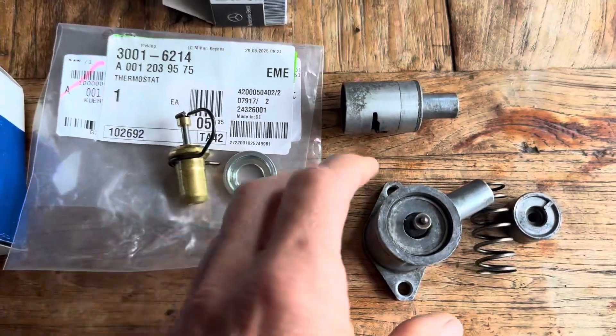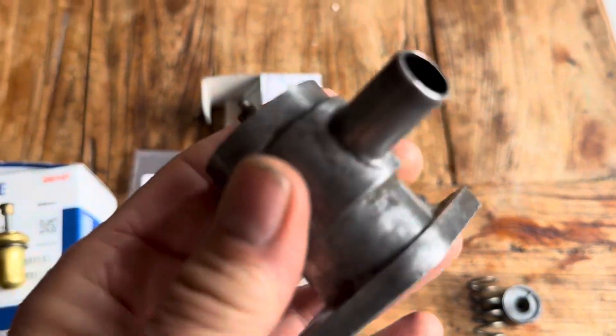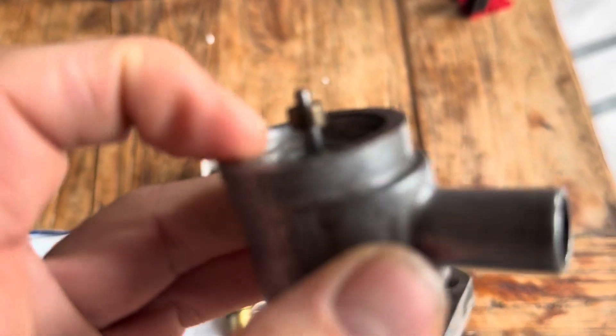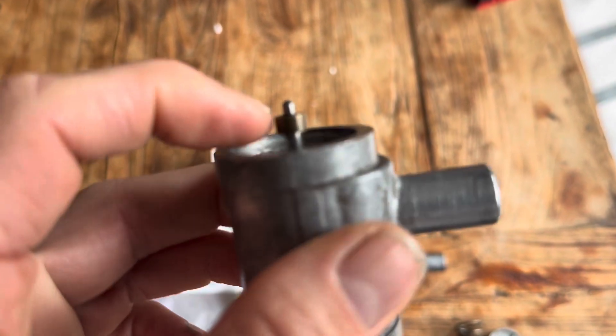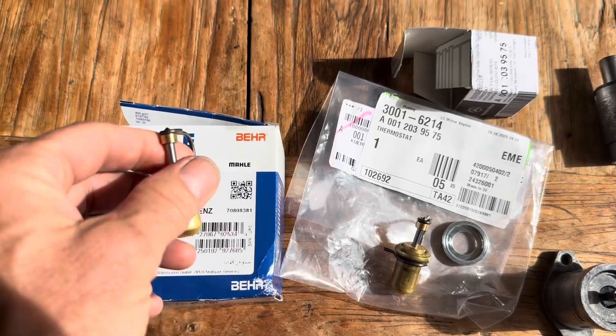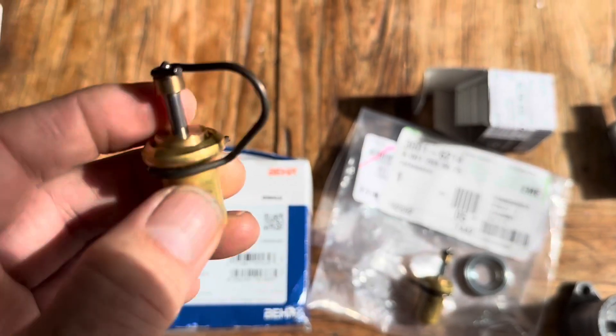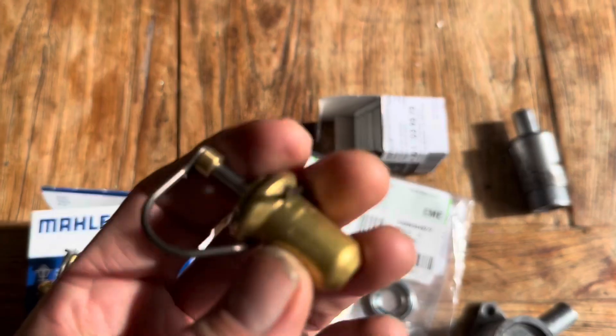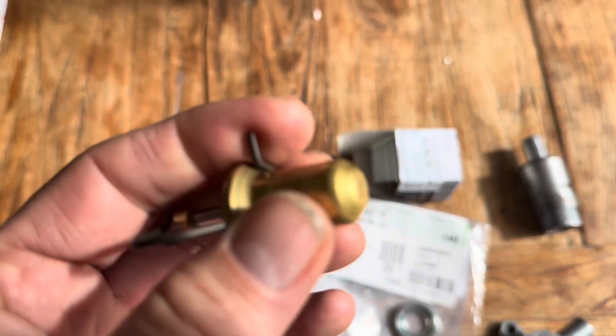We'll be comparing the auxiliary air valve on a Mercedes 280 SL with that of a Mercedes 450 SL and seeing whether, when you put these in hot water, this rod moves up by exactly the same amount on each car. What I'm keen to find out is whether this thermostatic bulb from Marley does exactly the same as this unit from Mercedes which costs five times more.